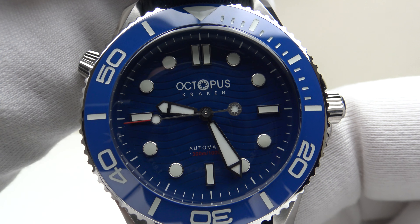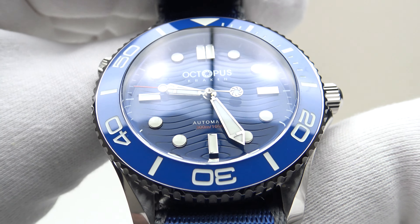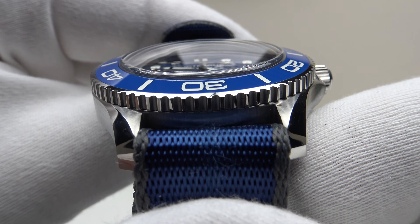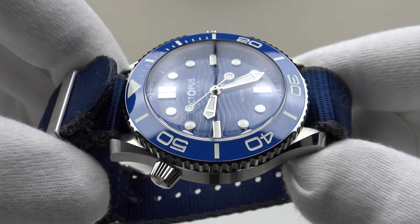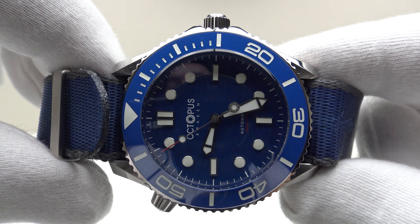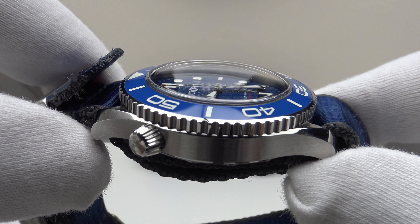Good afternoon. Today I'm going to be reviewing the Octopus Kraken. This watch is available from Octopus Kraken's AliStore on AliExpress. During the 11.11 sale, the price of this watch will be 291 euro.